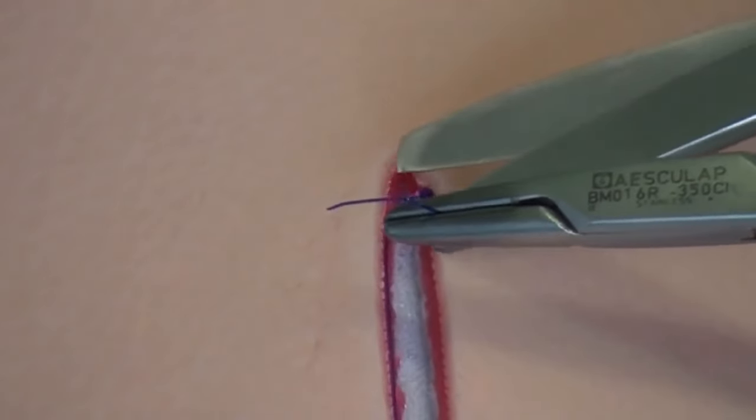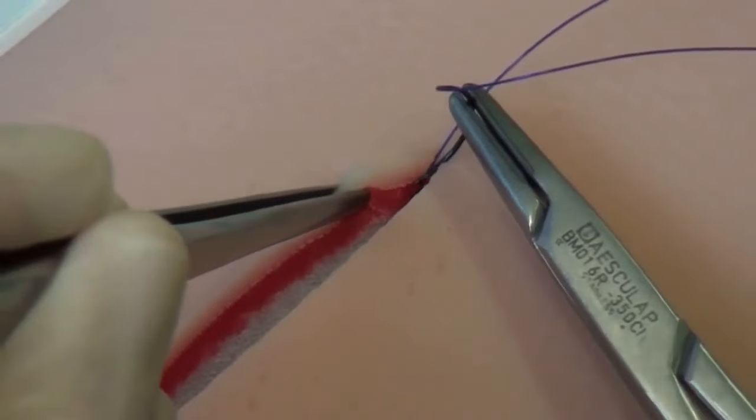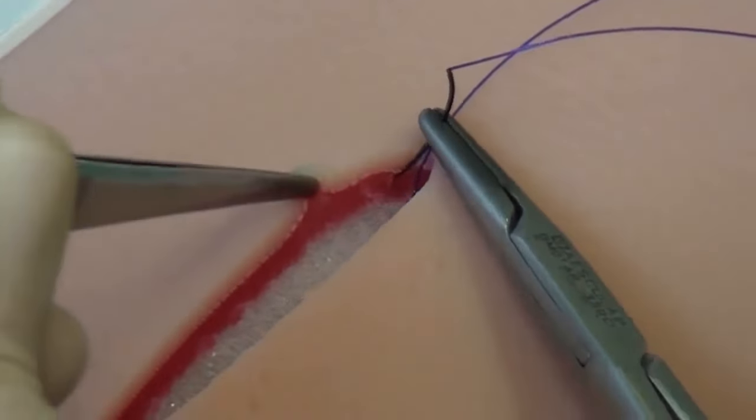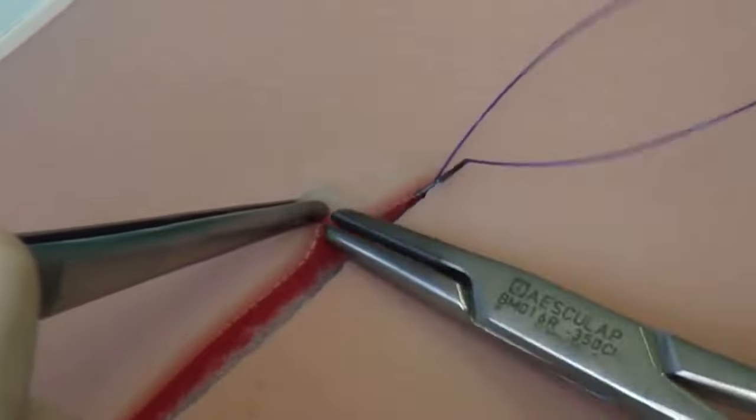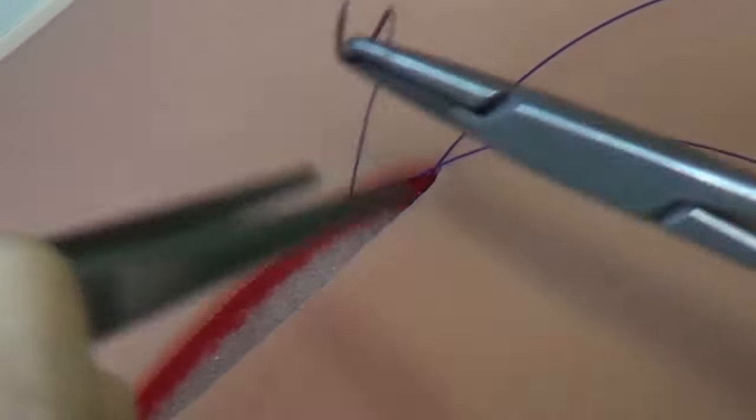The end of the thread is cut. If you are right-handed, you sew from right to left. When sewing, the right hand holds the needle holder with the needle, and the left hand holds the tweezers.